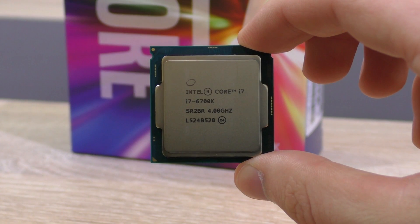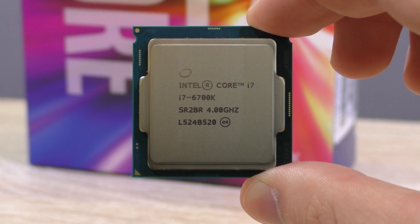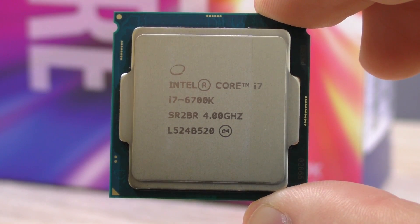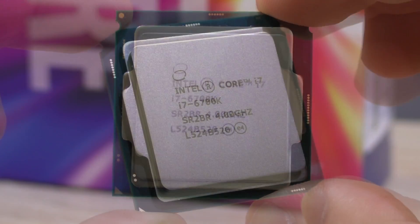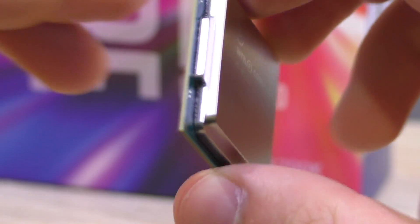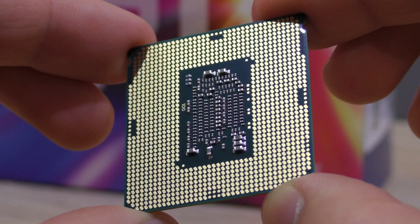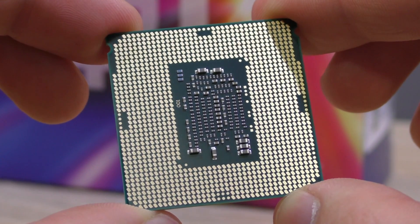The Intel i7-6700K is a real beast — that's what all these results tell us. It has great overclocking potential and doesn't even run that hot considering the high clock speeds. However, it's not worth overclocking the i7-6700K when all you pretty much do is game — there's hardly any difference in games. But if you edit lots of videos and do productivity work in general, you definitely could benefit from an overclock. The temperatures and power consumption increase of course, but it totally justifies the performance boost in rendering, for example — not in gaming though.